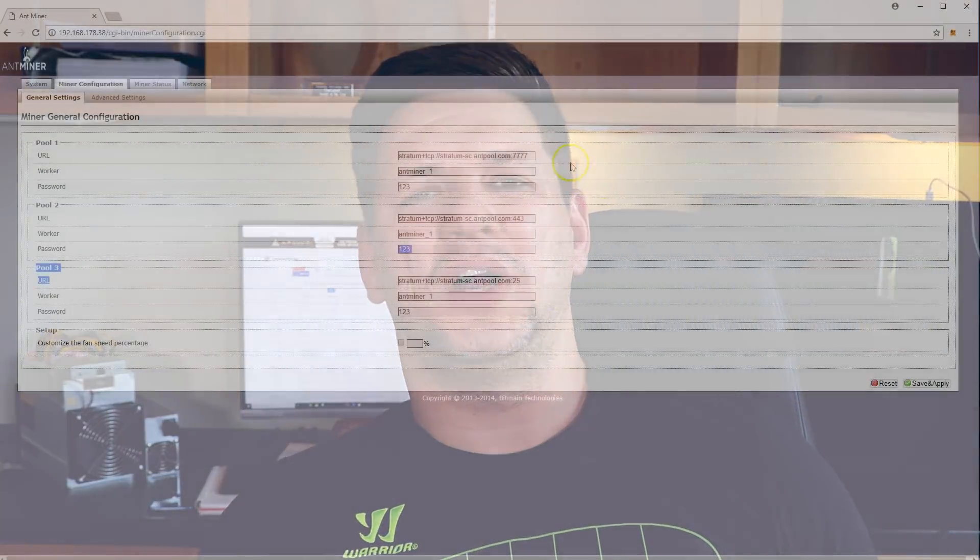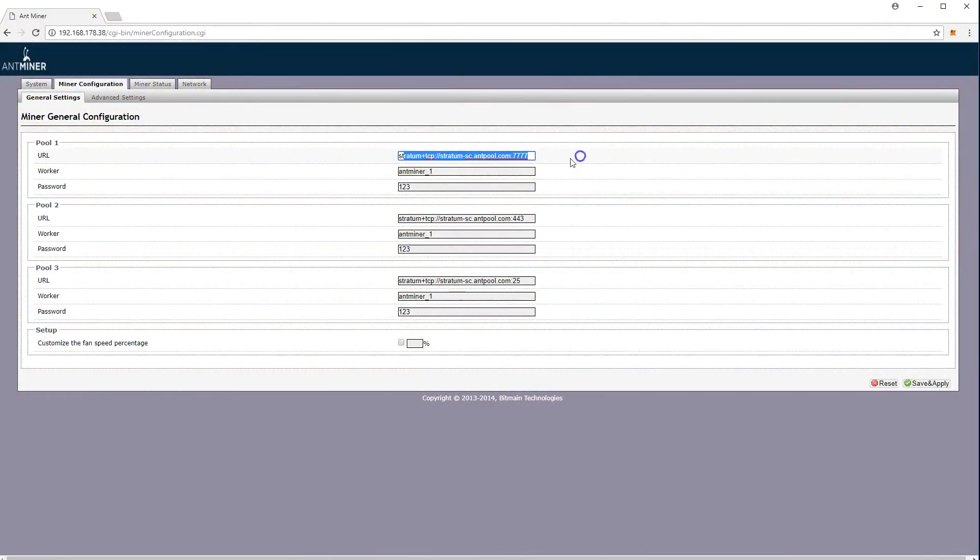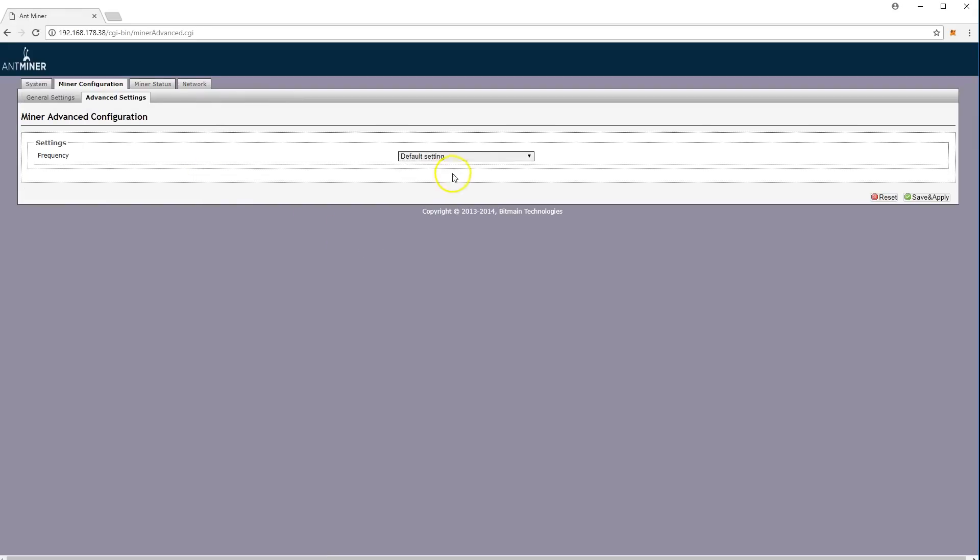When you log into the miner, go to the miner configuration and you can configure from there — just insert your pool address for the pool you want to connect to, and also the worker name and password. For which pool to choose, you can choose your own; probably choose the biggest one. I think it's F2 Pool — you can check the coin stats mining pools to see which one is the biggest and gives the best reward.